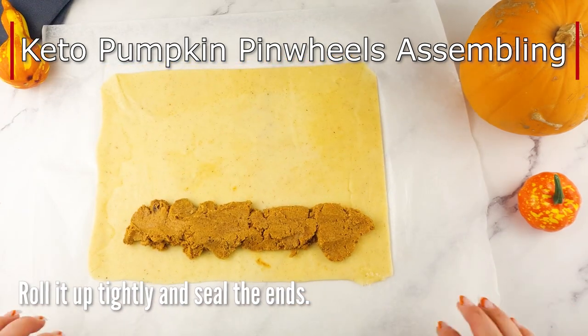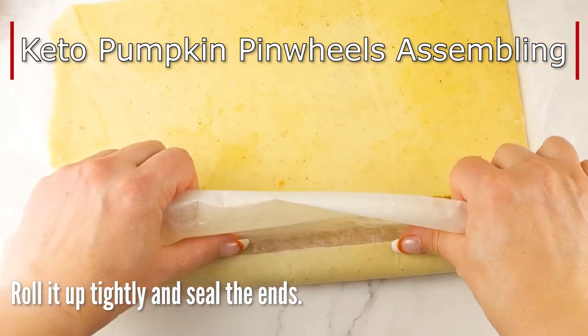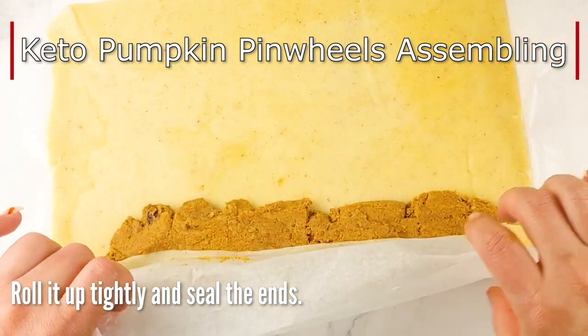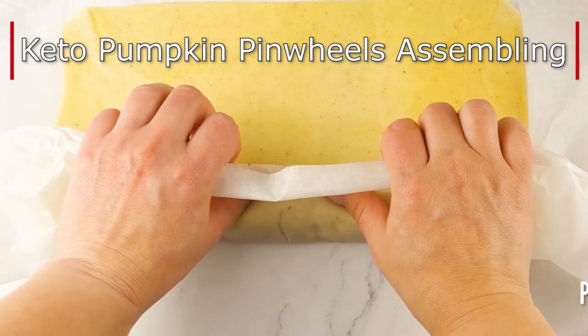Let the oven work its magic — that's it. You need a preheated oven to 130 degrees Celsius or 360 degrees Fahrenheit, and it will take between 15 to 20 minutes depending on your oven.